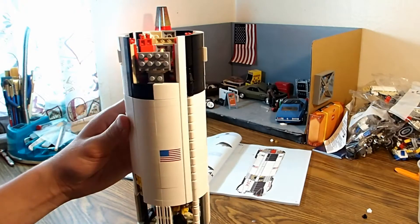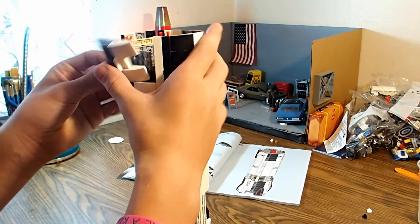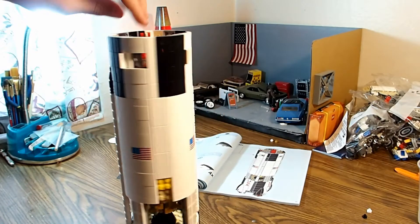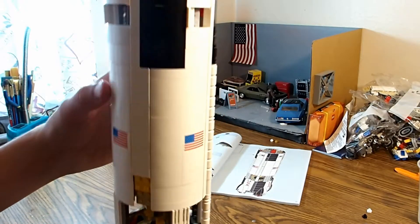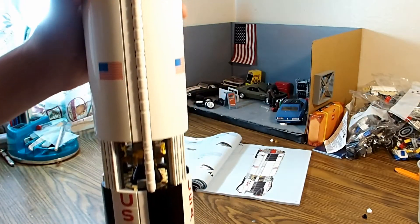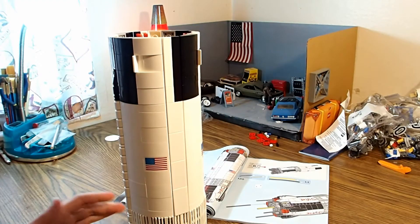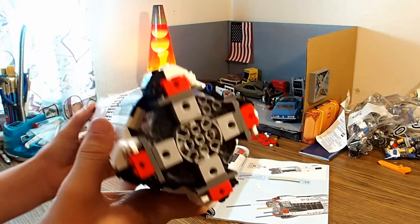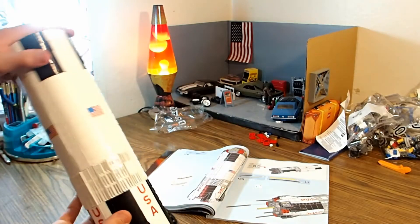Here we have the last top panel. Let's put that on. There we go, that's done. Let me show you the rocket. We just finished bag number five. Look at it, it's almost done. Now all we have to do is put the F1 rockets on there and she'll be done.